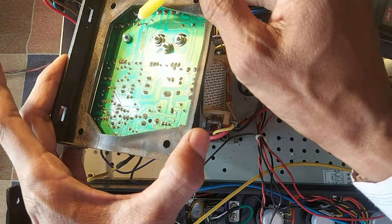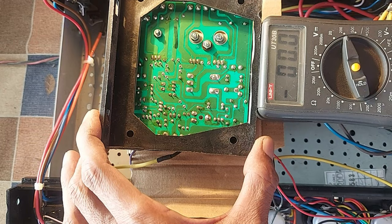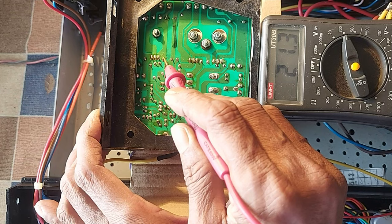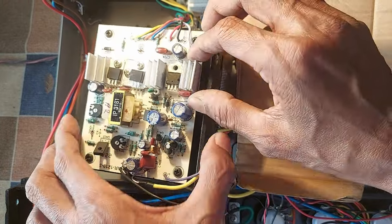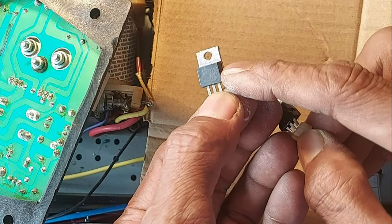The 12-volt supply is coming to the white wire from this regulator IC. We need to check the input voltage of this IC — input is 21 volts and output is only 3.6 volts. So let's remove the damaged IC. A 7812 IC has to be used as the replacement.